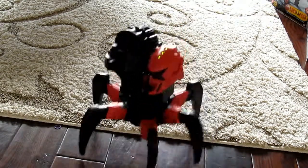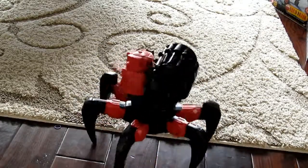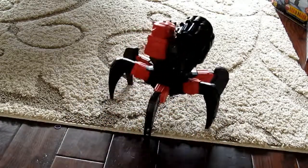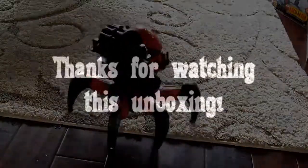You can aim while you are actually firing, so that's pretty cool. Anyway, that is it for the robot for now — thanks for watching this video. If you did enjoy, please give it a like and subscribe to my channel, as it really will help me out. Thanks for watching, guys!